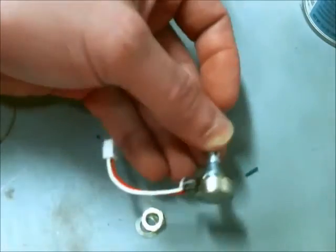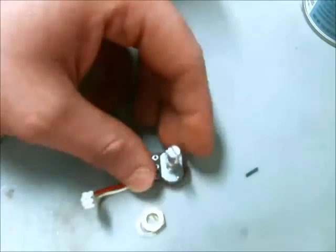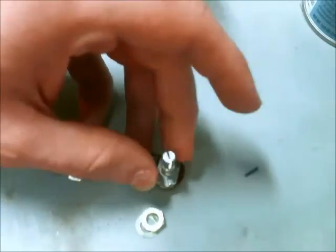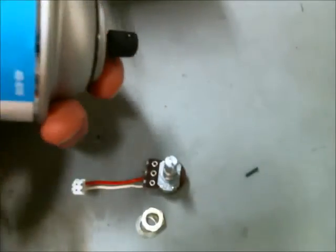Alright, so I got the potentiometers out of the oscilloscope. They have a nice little connector on them so you don't have to de-solder anything. I measured the resistance on them and it has a non-linear taper, so I may be able to find a suitable replacement if I do enough research, but instead of doing that, I'm going to try doing what some people suggested, which is using contact cleaner.